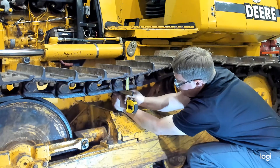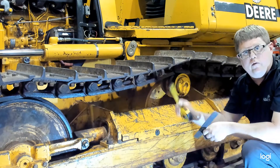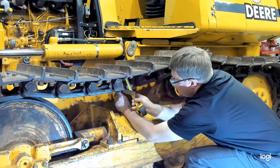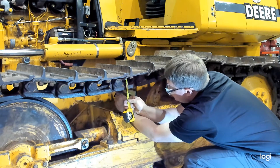The straight edge gives us a crisp line to measure to. Here we are measuring 3.5 and two lines after the 5, so 3.54 on this tape measure. If you were measuring in metric, this one looks like it would be 91 millimeters.